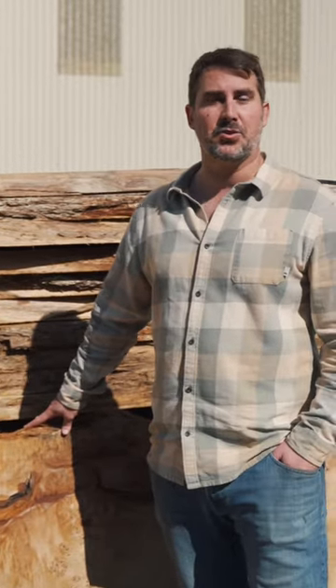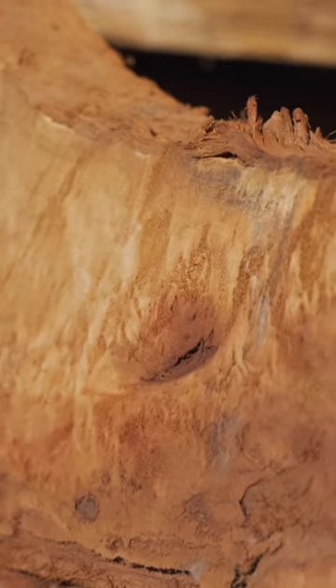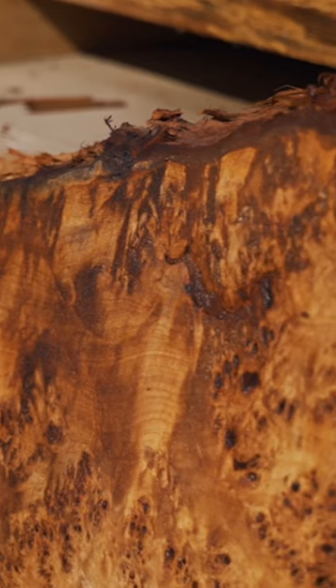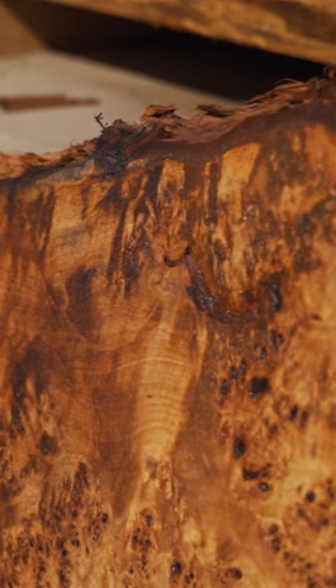Yeah, so what Austin said is completely true. Mapa burl is known for its intense burl figure. It's one of the lighter color species that has this grain appearance. Very popular with river tables. As you can see, the edge is pretty intense — it's got a lot of organic movement in it, so ripping it down the middle, inverting the live edge, just really showcases that and puts it on display.